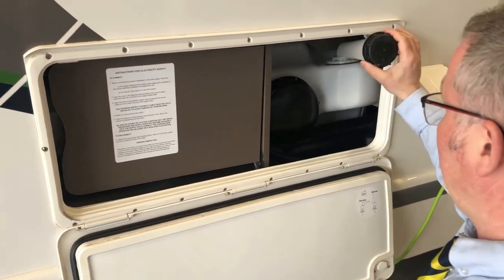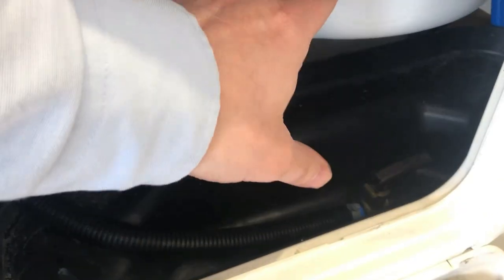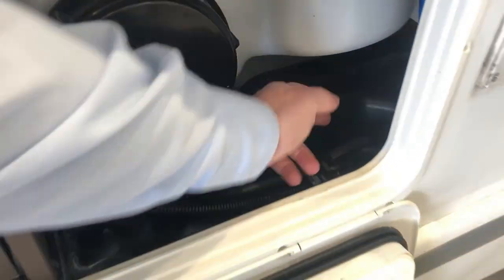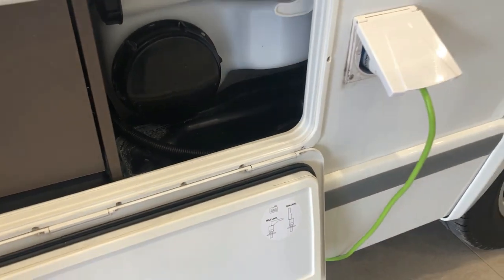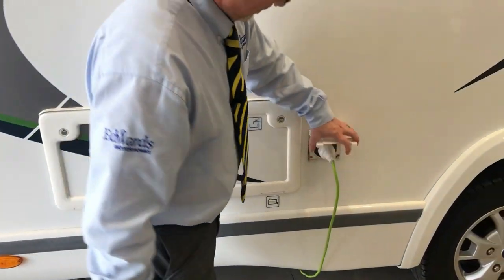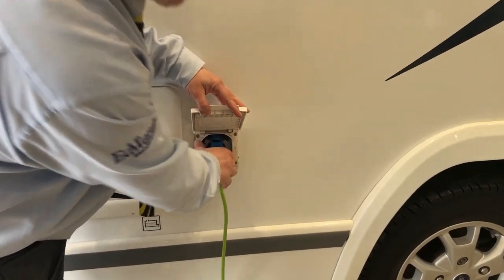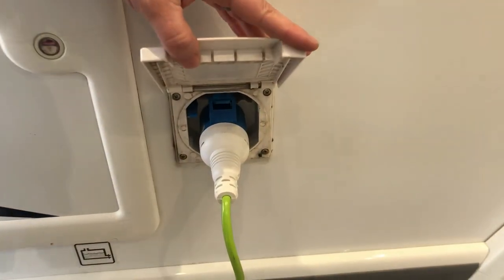Here we have the filler for your fresh water tank and just here we have this switch. With that down you can obviously put your water into your fresh water tank; if you flick that up it will drain the system down. The electric hookup point is just here — you need to press the blue switch down to be able to take the hookup cable out.